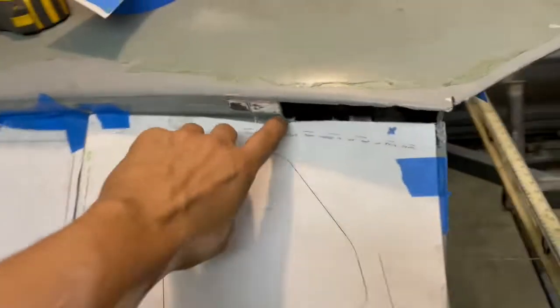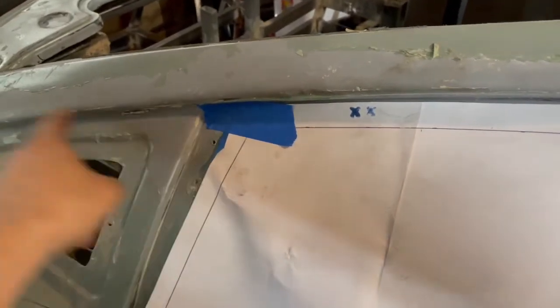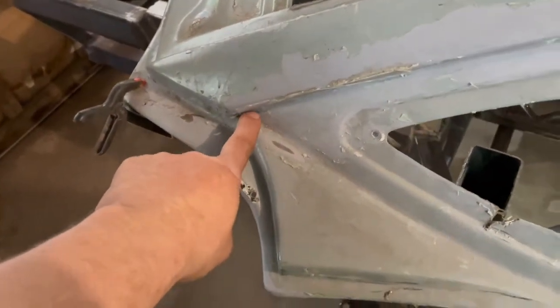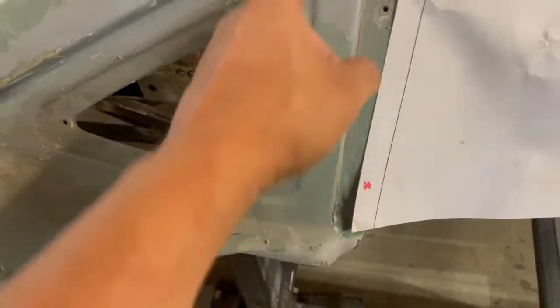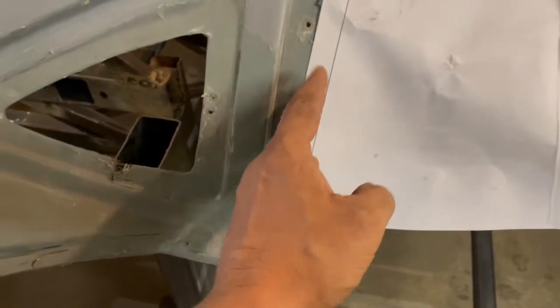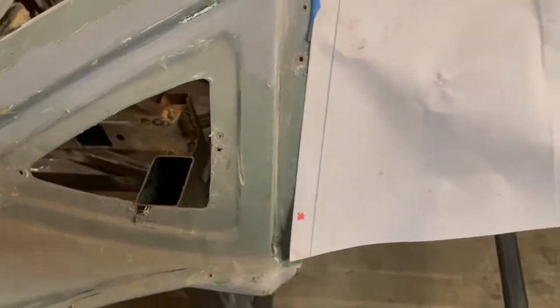All of this section in here will need to come out up to about here. From here over was okay except for the very end here which I'll have to trim up a little. But the window — I'm going to probably just cut it here, take this section, move it out, and then I'll have to reshape the window after.